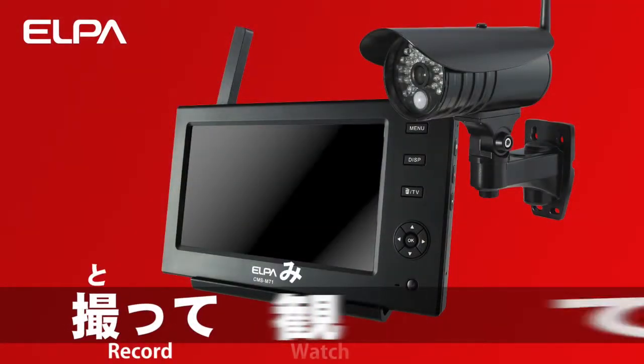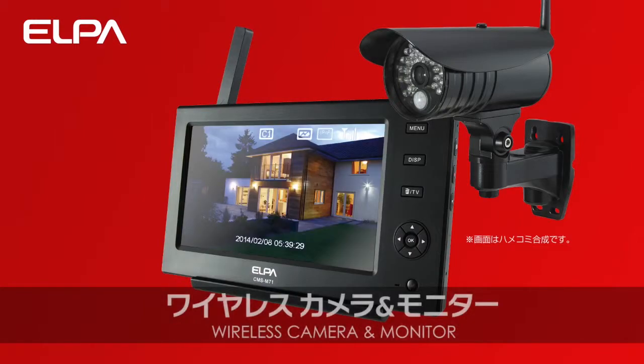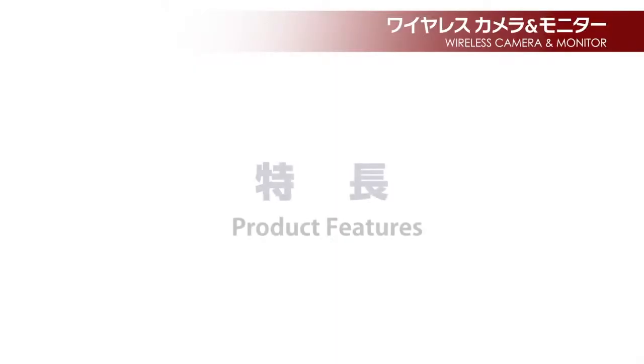Record, watch, keep — ALPA wireless camera and monitor. Product features.